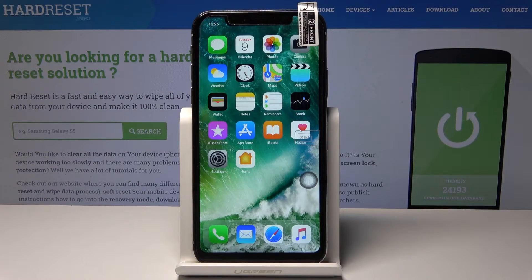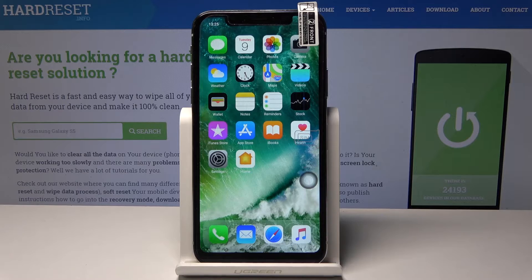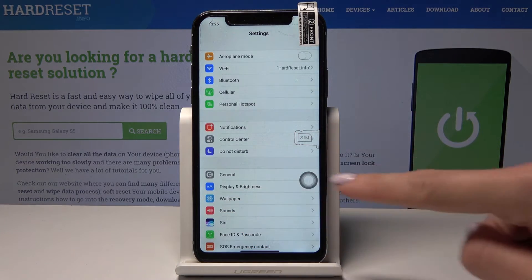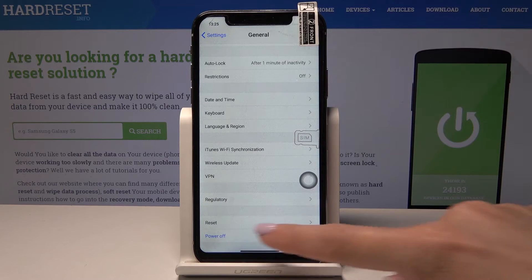Here I've got an iPhone XS clone, and let me show you how to reset network settings on this device. First, open the Settings app, then find and select General. Scroll down to the very bottom of the list and pick Reset.